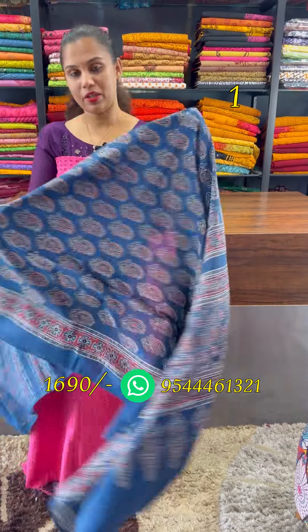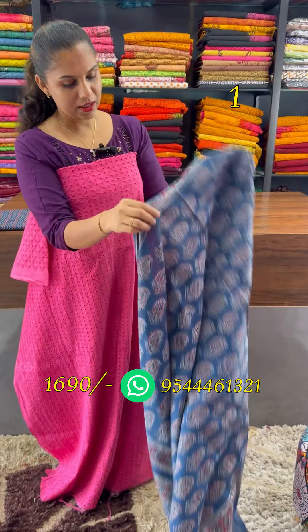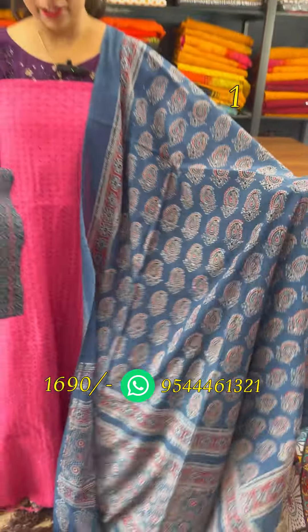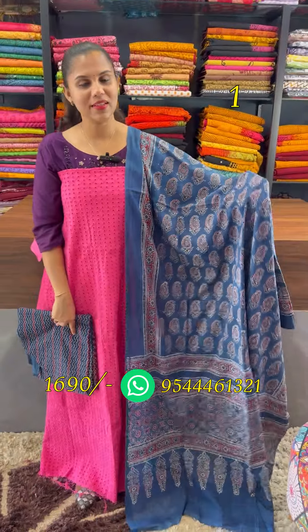We are going to show you a pure ajrak, vegetable dye, ajrak in the same indigo blue-red combination. The bottom is a pure ajrak. The first one is 1690.